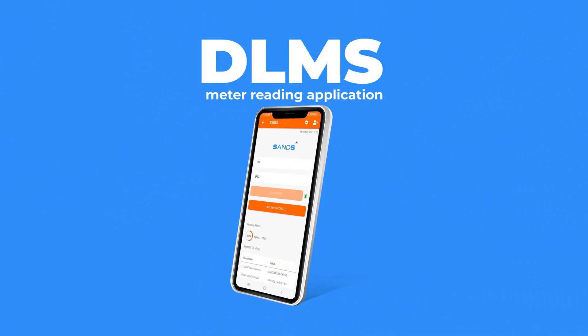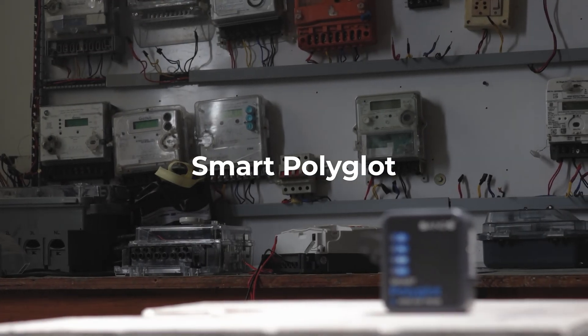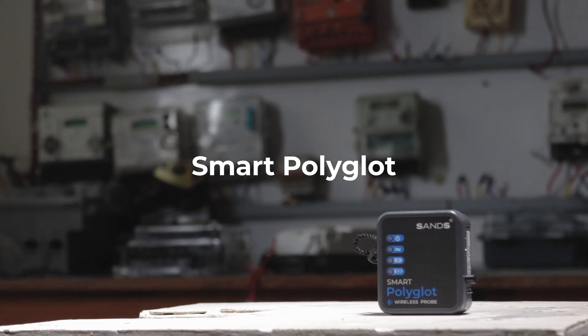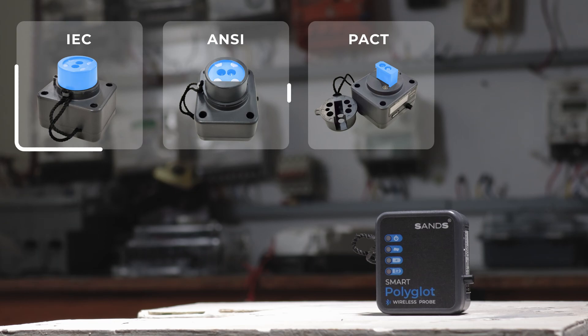Before getting into the DLMS meter reading application, let's start with the Universal Optical Probes. Smart Polyglot is a Bluetooth optical probe designed to be compatible with all types of meters. This versatile probe supports IEC, DLMS, ANSI, and PACT standards, making it a comprehensive solution for various metering needs.